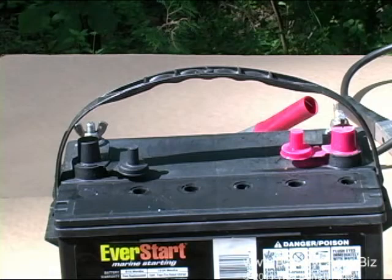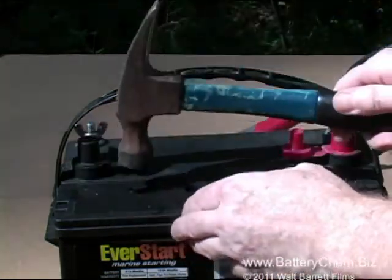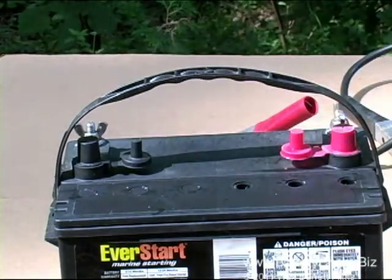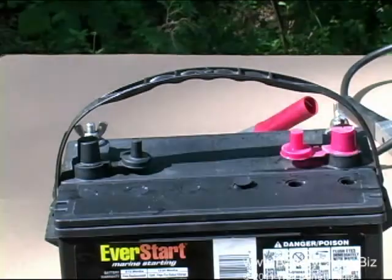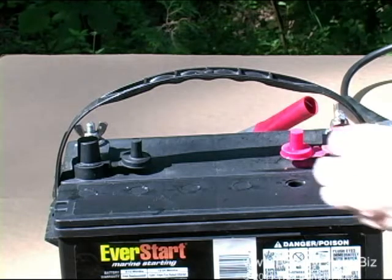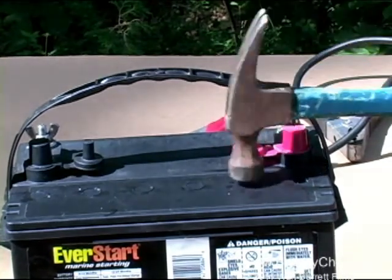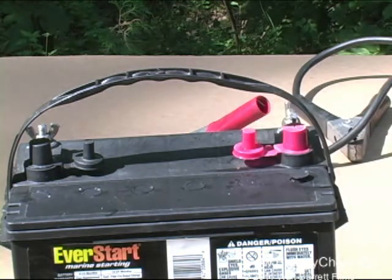We are replacing the caps now to show you how easily it can be done — we can remove them again just as easily if we want to do more service on the battery. The battery is in fine condition right now and could go right back into a vehicle or a boat where the generator would finish charging it normally. That concludes this training video brought to you by the makers of Battery Chem. Battery Chem will save you money. This is Walt Barrett for Battery Chem.